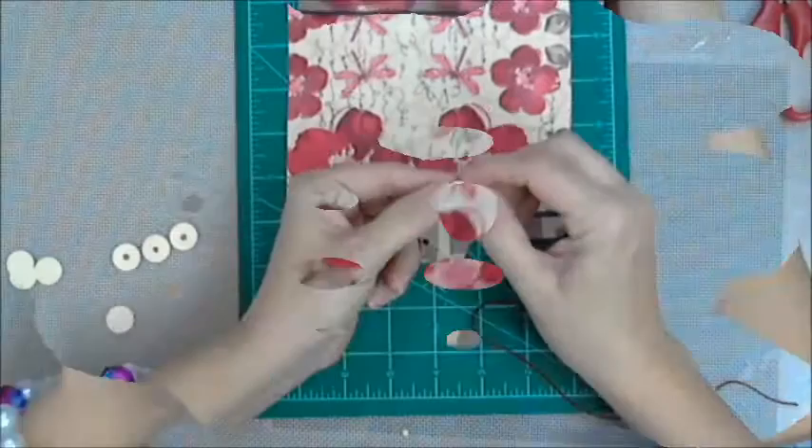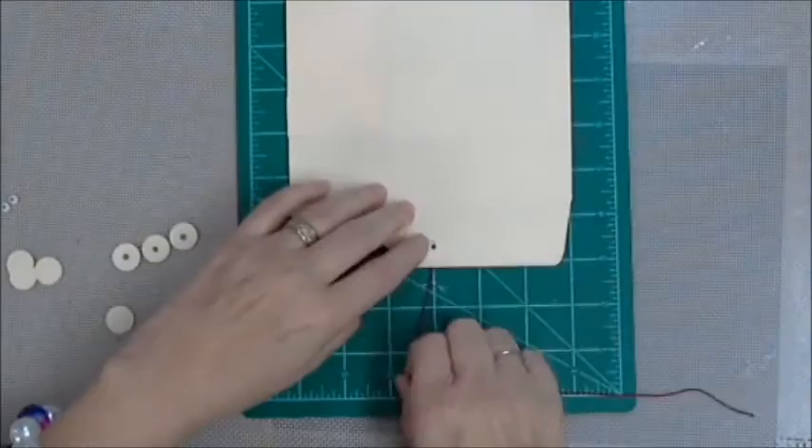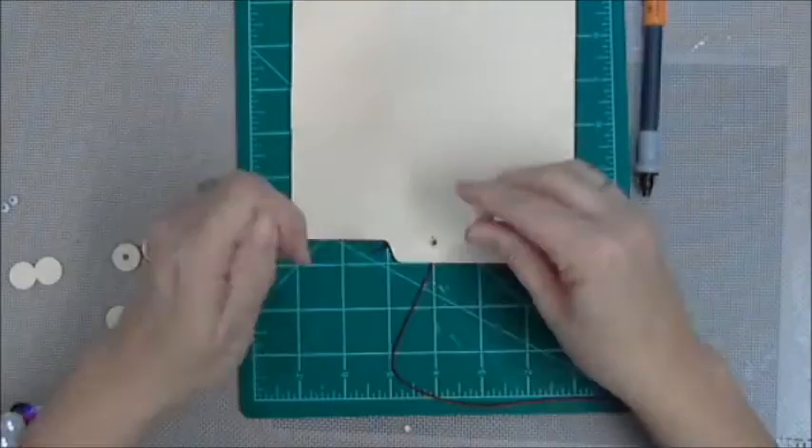My closure is a little button doohickey — I'm going to link to that process video which shows way more detail than this one. It's just kind of a quick run-through. I am setting my little button closure before I sew my signatures in, because I wanted to, because I could, because it's my journal and I'm the bossy pants in my journal.